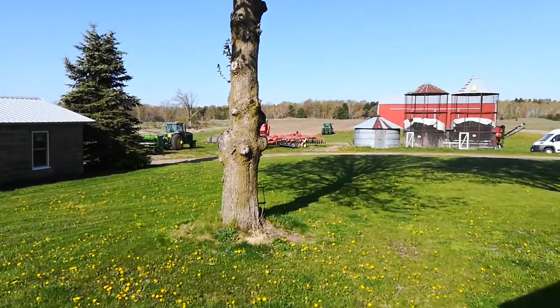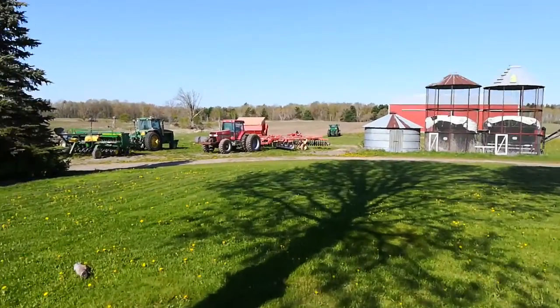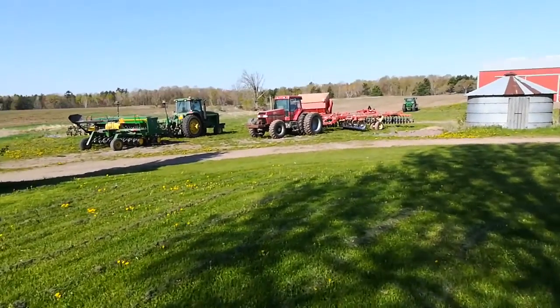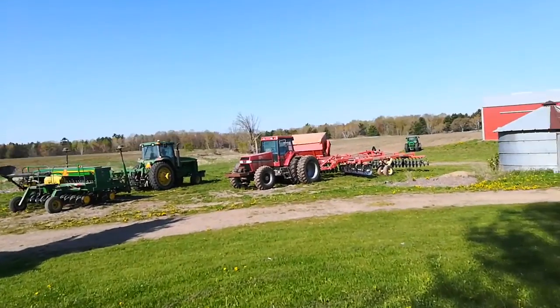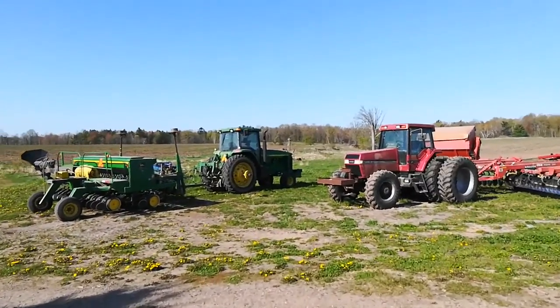What a beautiful day. Going to go out, walk around, and show you what's going on. It's early in the morning, making plans. It's beautiful, sunny, maybe 50 degrees at 9 o'clock in the morning.